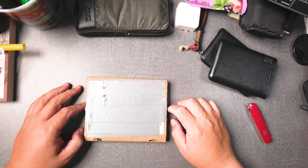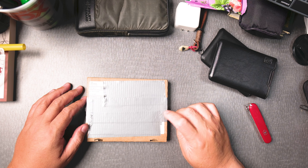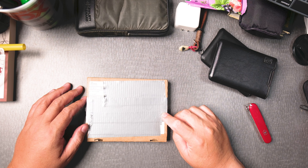Hi everyone. This is a very special calculator — the Swiss Micros DM42. It took me two weeks to get this from the Netherlands.